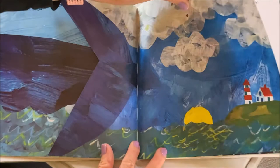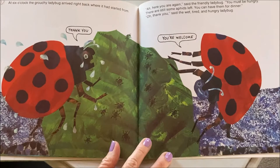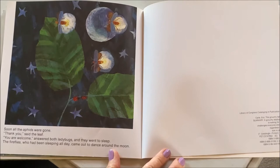At six o'clock the grouchy ladybug arrived right back where it started from. 'Here you are again,' said the friendly ladybug. 'You must be very hungry. There are still some aphids left. You can have them for dinner.' 'Thank you,' said the wet, tired, and hungry ladybug. Soon all the aphids were gone. 'Thank you,' said the leaf. 'You are welcome,' answered both ladybugs, and they went to sleep. The fireflies, who had been sleeping all day, came out to dance around the moon. The end.